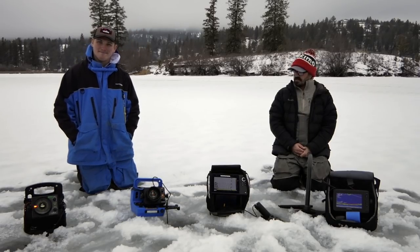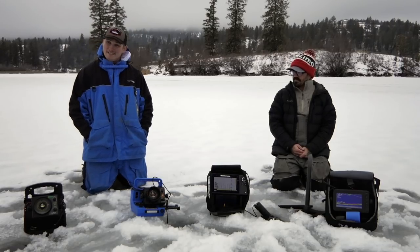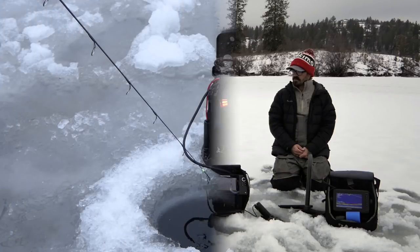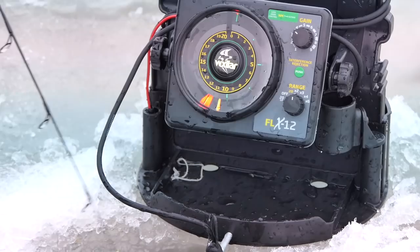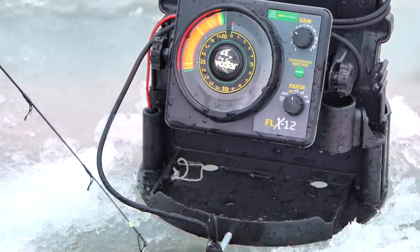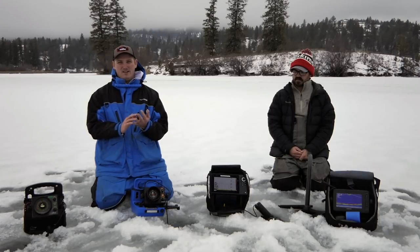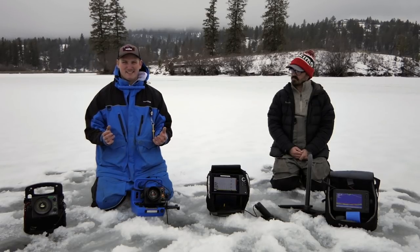I've grown up on Vexilars, fishing up here on Curlew Lake. I've fished with them all the time and never really known sonars too much, so I stuck with the Vexilars. This is a Vexilar FLX12. Here's my jig right here, and these are all fish right below me. With the gain settings for Vexilars, you have green, orange, and red for your colors. Your green setting is your weakest signal.